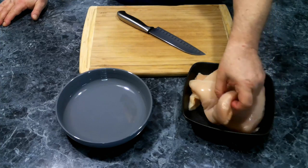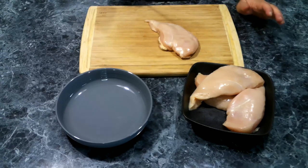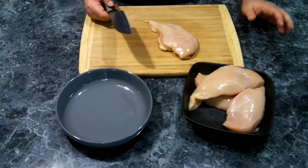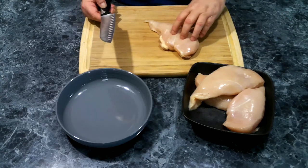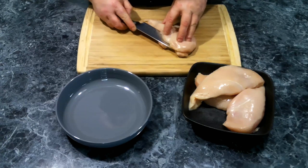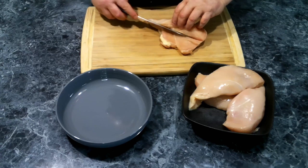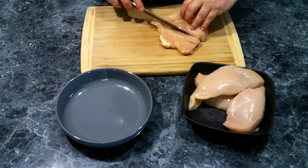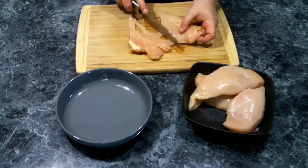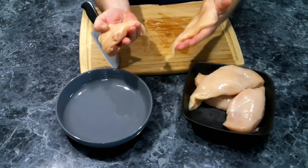Now that we've got our seasoning done, we need to take our chicken breast. Depending on the size, you can possibly get four fillets out of it, but it looks like I'm only going to end up with two. We want to cut them down the middle and we want them to be roughly about the same thickness.